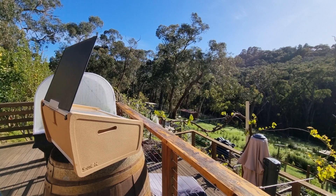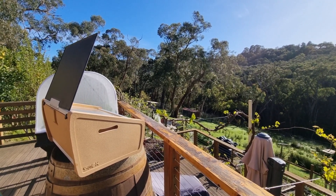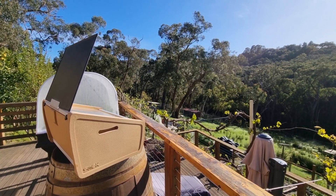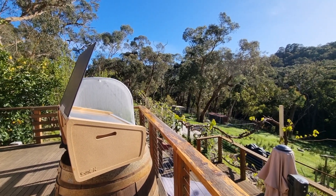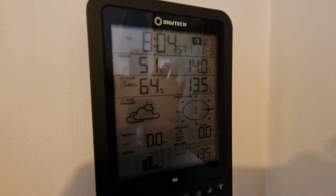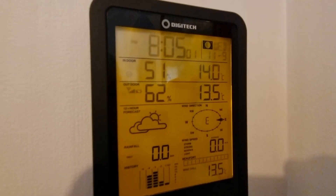It's a magnificent morning today and finally we've got a bit of sun, so I thought I'd pull out the Sunok Sun Taste solar cooker. Although it's nice and blue sky, it's actually a bit cool outside still.